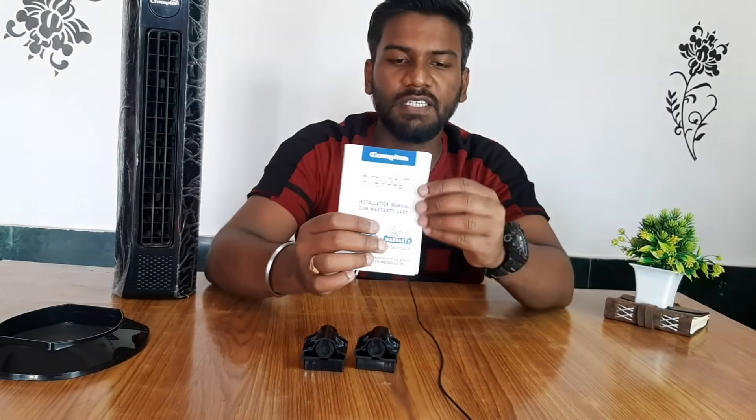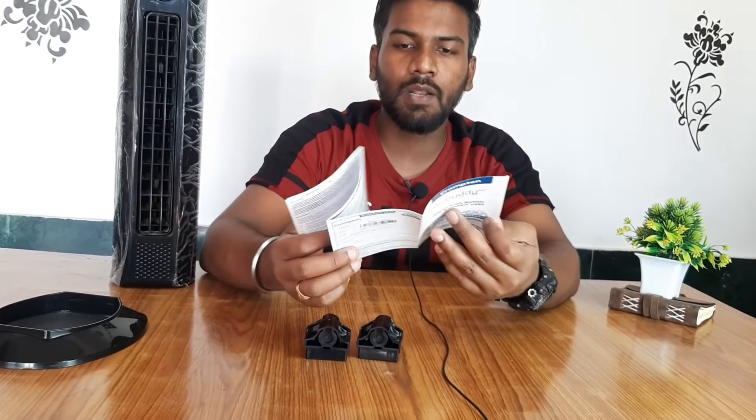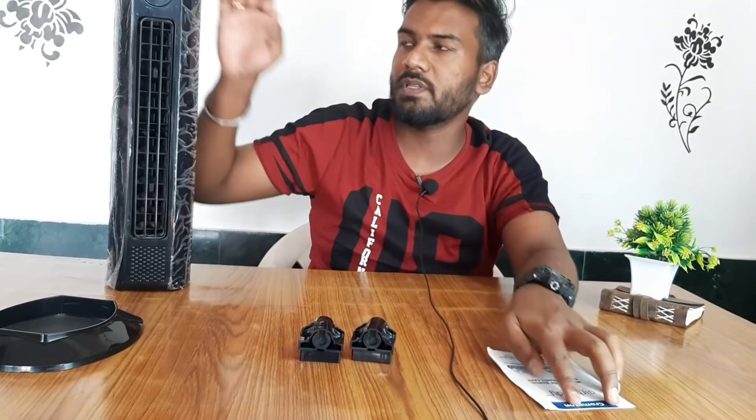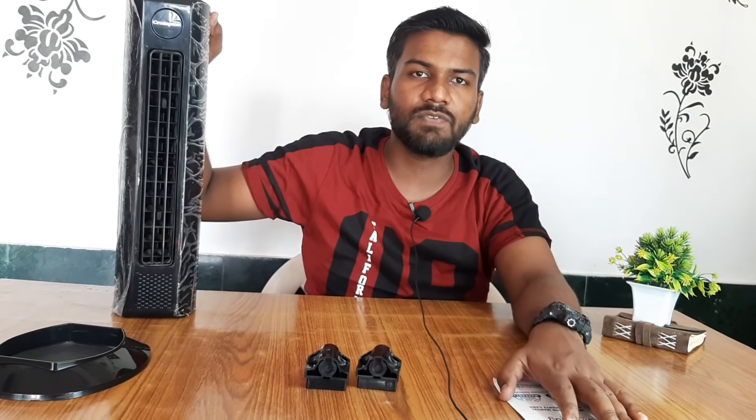As you can see, there is a 24-month warranty, so if you have any issues, you can replace the product from the company or get the parts changed.